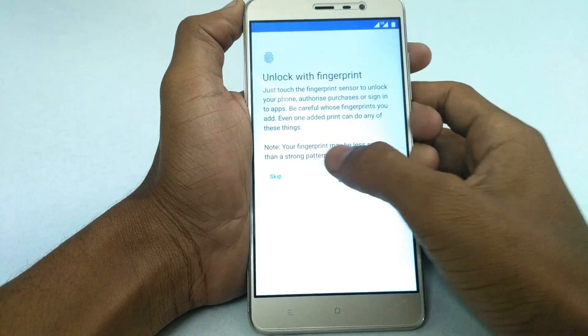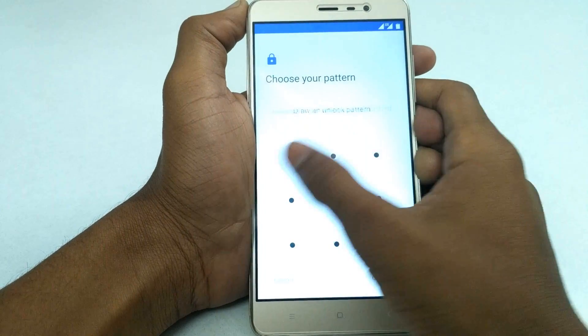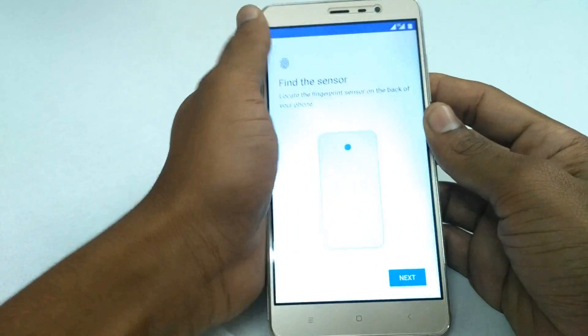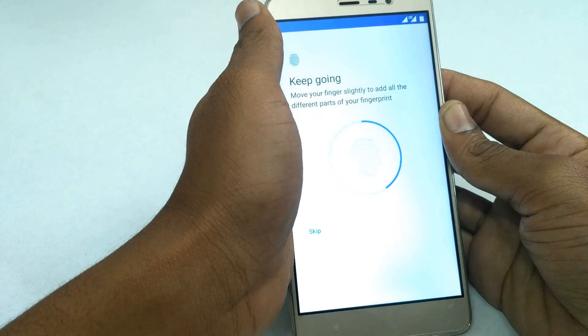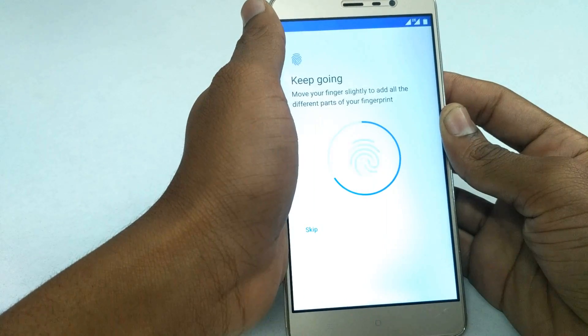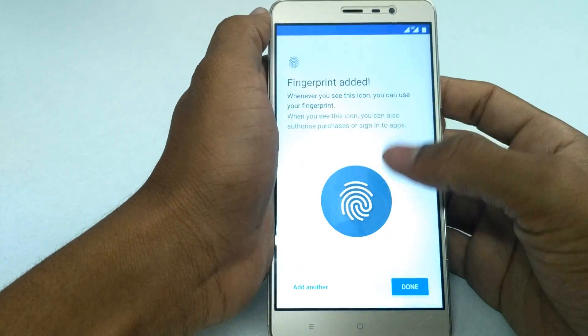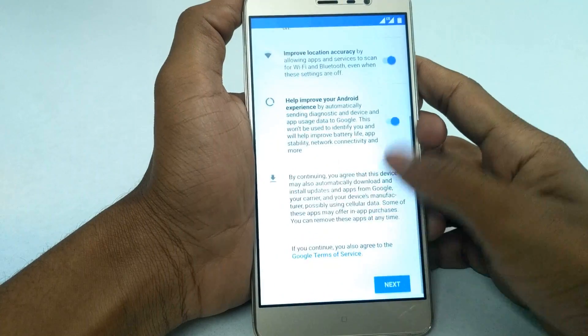Yes, everything is working fine in this ROM, and even the fingerprint is working fine. Let me show you — yes, the fingerprint is working fine.